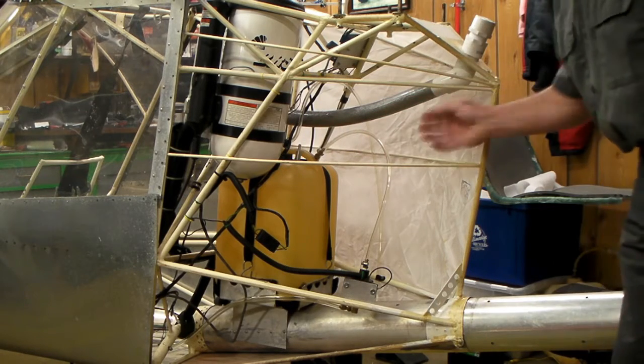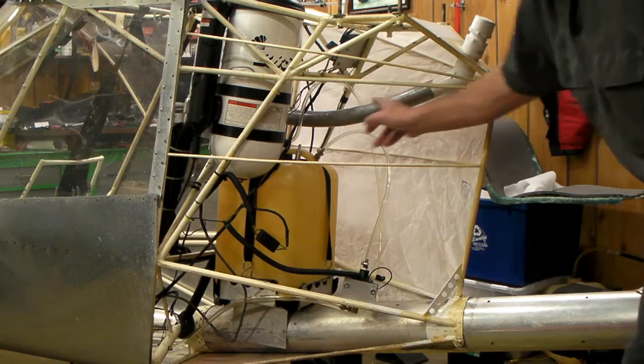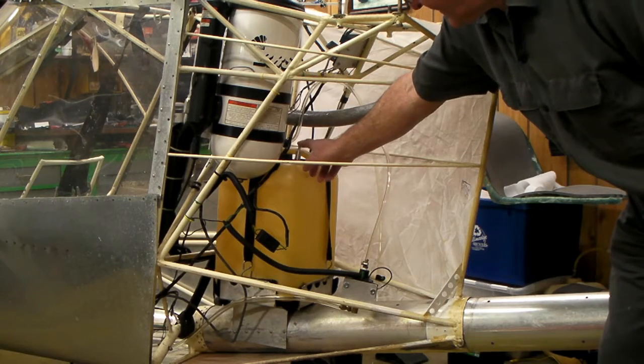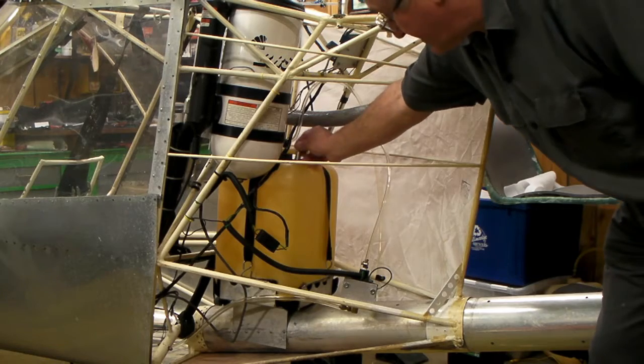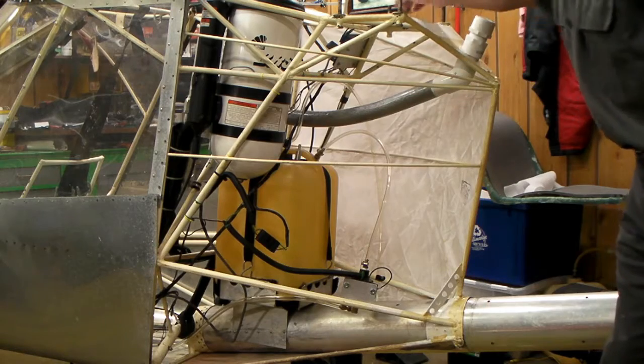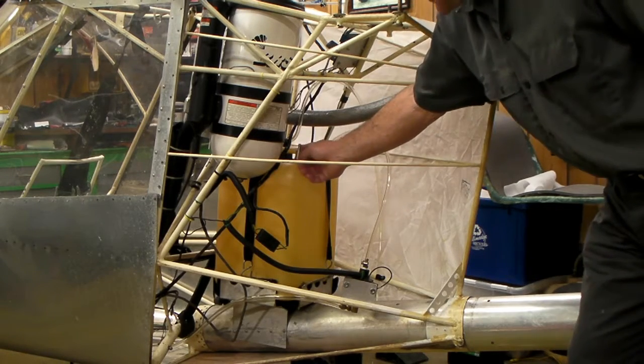This is the filler neck — it's going to fill my gas tank here. This is going to be the fuel pickup tube. There's a metal tube that goes down to the bottom of this tank, and that's going to go up to the engine, to the fuel pump on the engine.